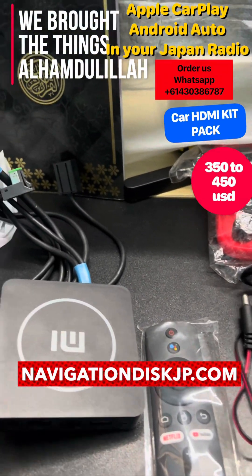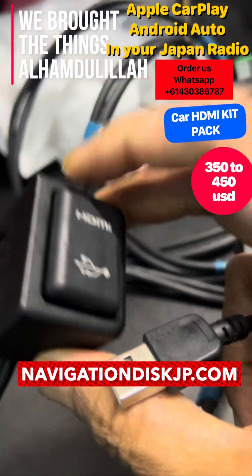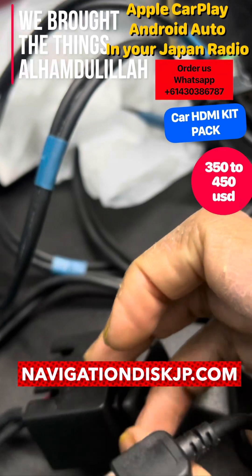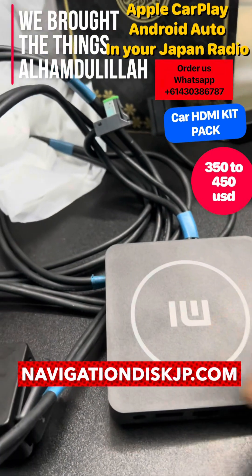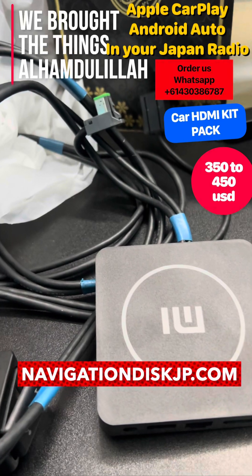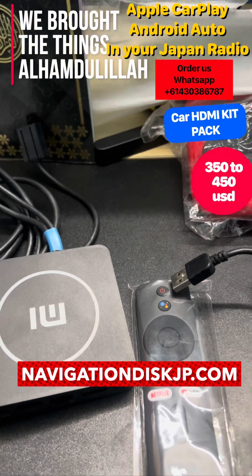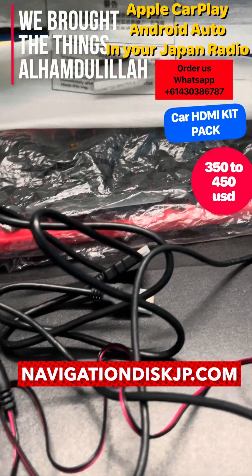We use a USB port to ensure it will connect and get power, then turn on. It will give you the chance to mirror your Japanese screen with your mobile phone, so you'll have the full map of your own country.